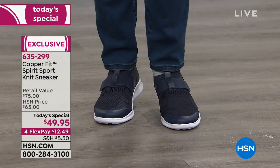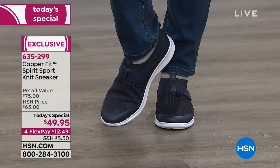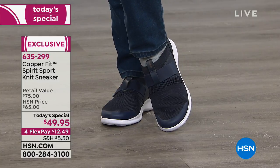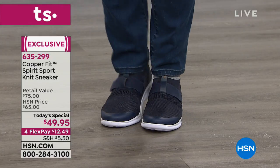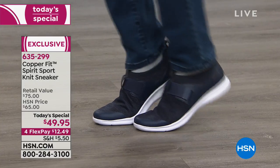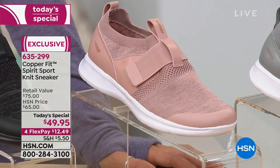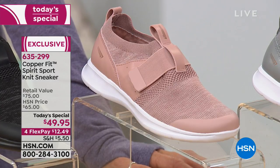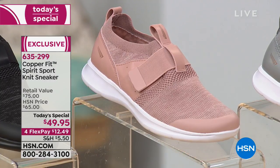This is going to be a customer favorite — I am certain of that. We will be bringing this silhouette back, but never at $49.95. That is the Today's Special price. We launched at midnight and can honor it until it sells out, or at midnight tonight — then the price goes back up to $65. The rose color is getting very limited in many sizes. We recommend going down half a size, sizes six through eleven.